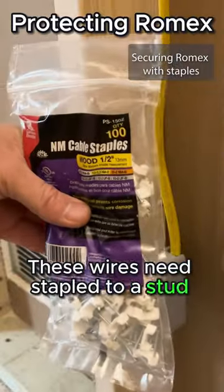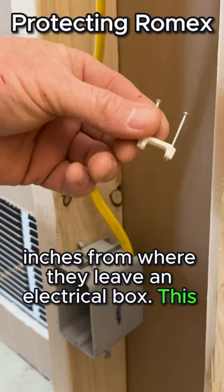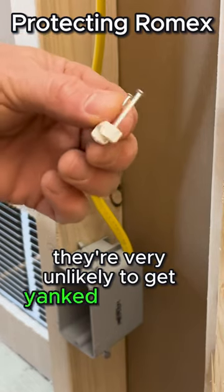These wires need to be stapled to a stud no more than 6 inches from where they leave an electrical box. This way, they're very unlikely to get yanked out of the box.